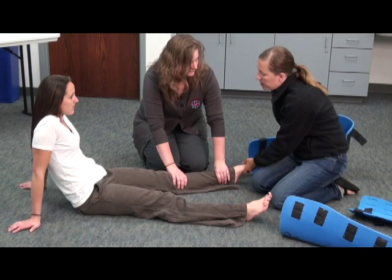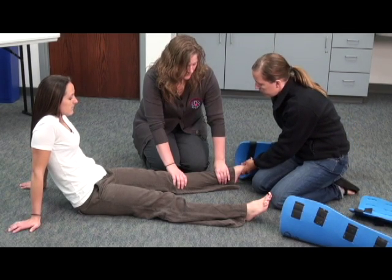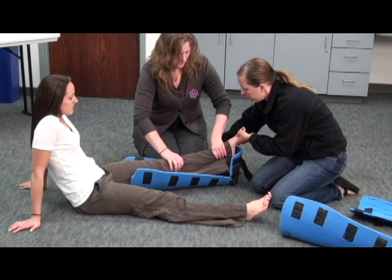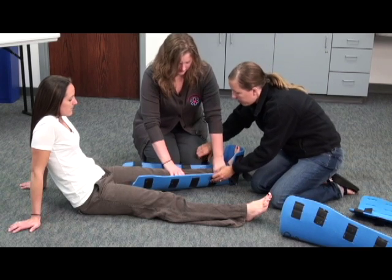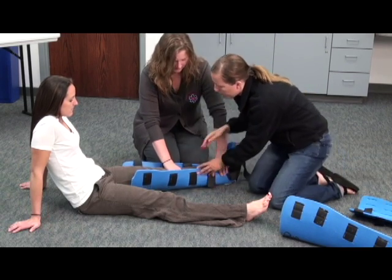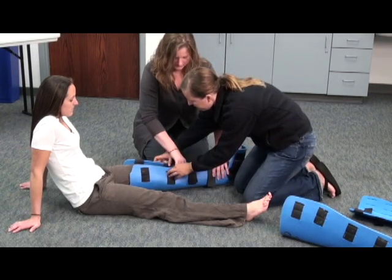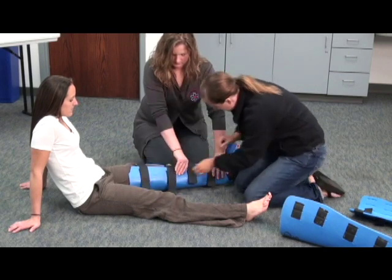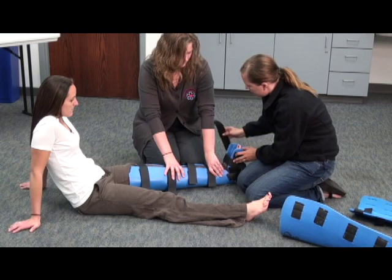On the count of three, we're going to lift up. I'm going to slide the splint underneath, and you can count. One, two, three. And on the count of three, pull down. One, two, three. At this point, I'm going to secure the splint, making sure not to secure right above the injury. And her foot is in the position of function.